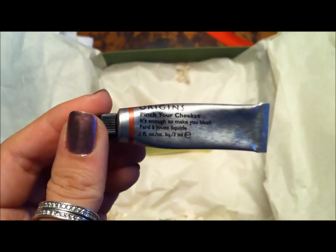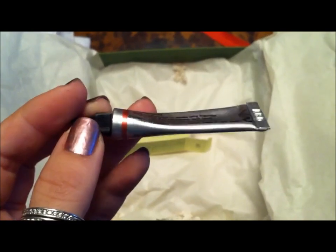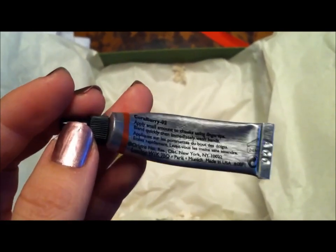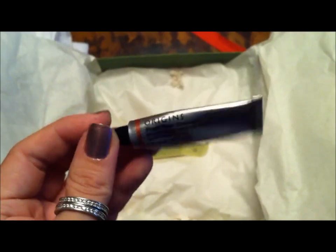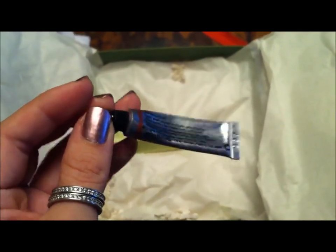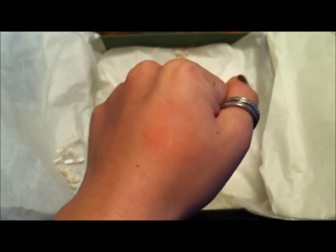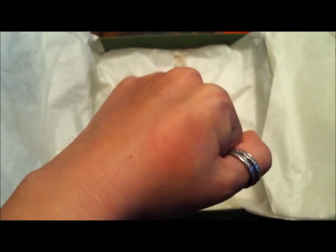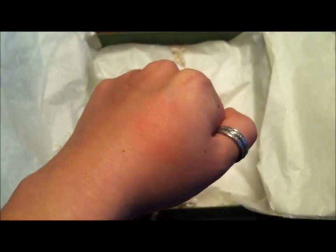So this is what it looks like — Origins Pinch Your Cheeks, it's enough to make you blush. Origins is an all natural brand, and I prefer that. Even though it's a small tube, as reviews online say, it's a small amount of product but you don't need very much at all. Do you see how it kind of just gives you this really nice inward glow, kind of just this flushed look?